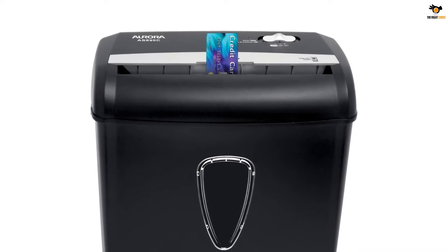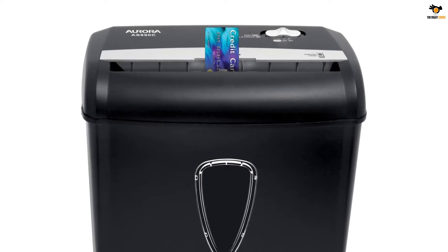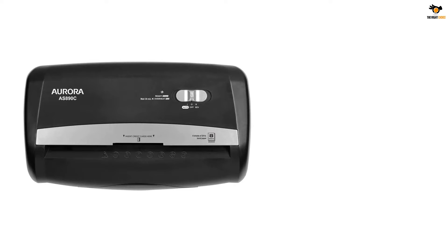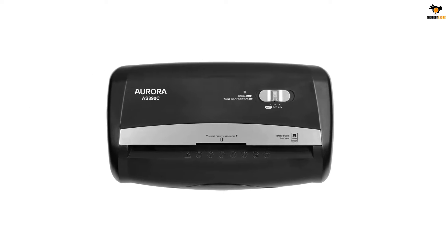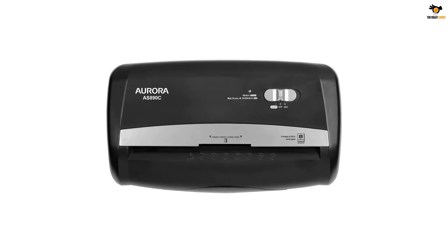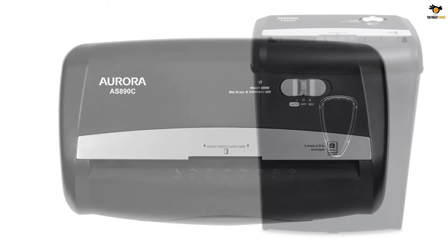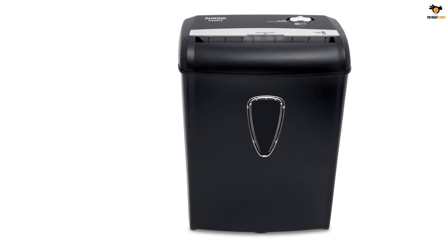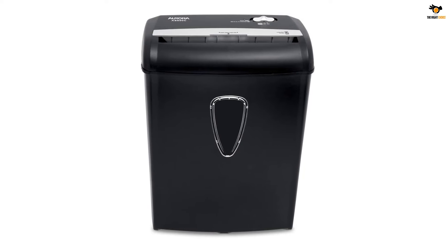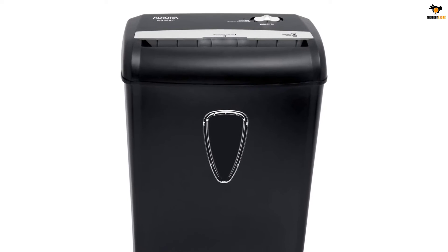With the smart auto start feature, it starts cutting as soon as you feed something into it. Even though it's not mentioned in the description, we have witnessed the device cutting through paper for 10 minutes without needing a break. Whether financial statements or personal information, this device cuts things into one-fifth-inch pieces. It also packs features like manual reverse mode to clear paper jams, overheat protection, and a waste bin indicator. It comes with a 125-sheet waste bin, so you don't need to empty it often. Overall, it's a great choice for small offices and home use.